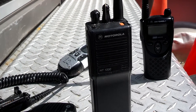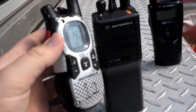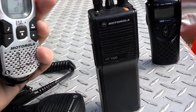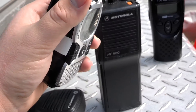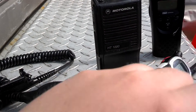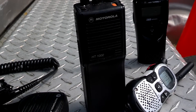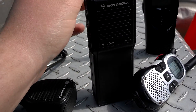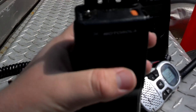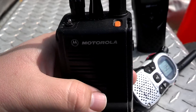Anyway, I did the hack on this HT1000 here, and it works awesome, it just works great. I'm going to demo it on FRS channel 4, just to show you that it will key up this HT1000. Just a note: I do have MDC1200 on D-key on this HT1000 here; other than that, that's it when it comes to signaling. So just listen to this here.